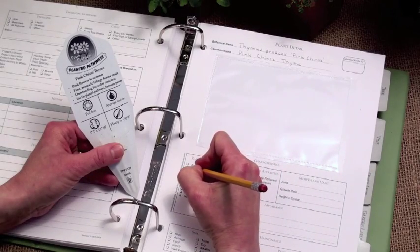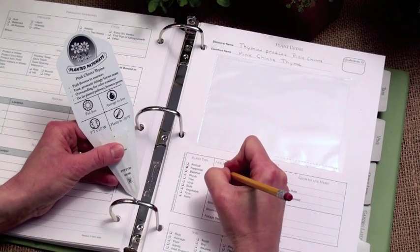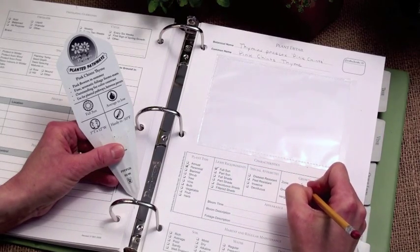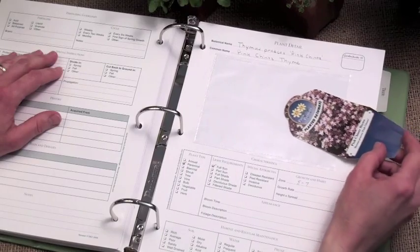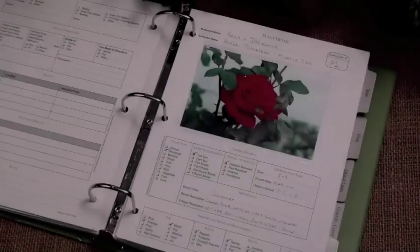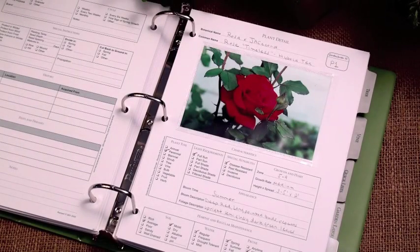It only takes a few minutes to copy the information from a plant tag to a plant detail page. Store the plant tag right alongside care details, or keep your favorite photo in the archival quality photo pocket.